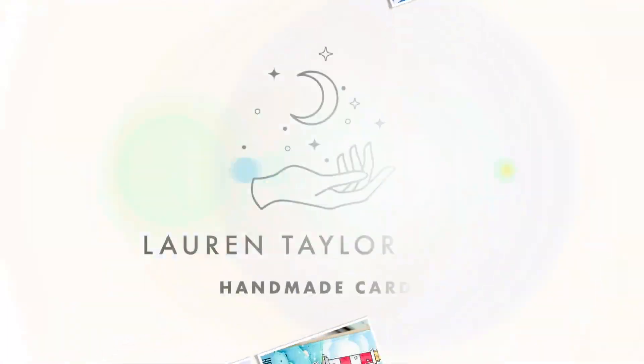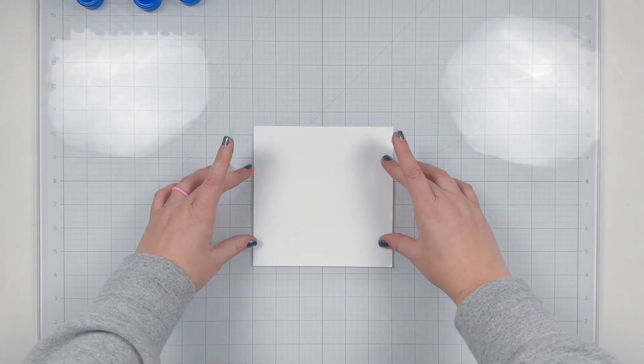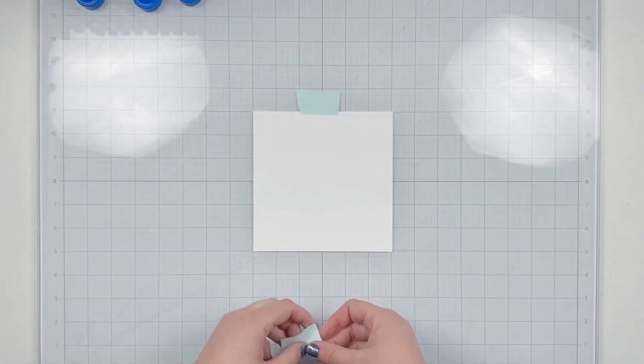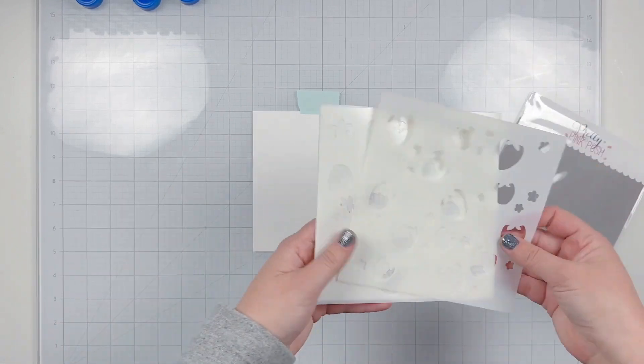Hey friends, it's Lauren Taylor. Thank you so much for joining me today in my craft room. We're jumping right in on how I created this adorable little strawberry box card — strawberry basket box card.